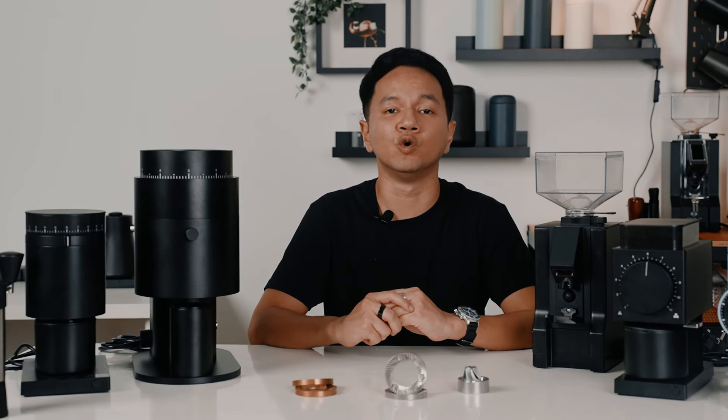Looking at the price point, conical burr grinders tend to be cheaper than flat ones because conical requires less torque to grind the beans, which means it has lower grinding speed. A conical burr features a lower powered motor, which is more cost effective. Based on this, conical can last longer due to the design. If you look at the Fellow Opus or Varia VS3, they are a lot cheaper than their flat counterparts. That is also why the majority of hand grinders feature conical burrs.